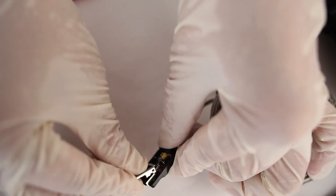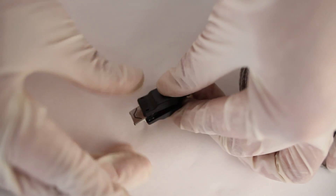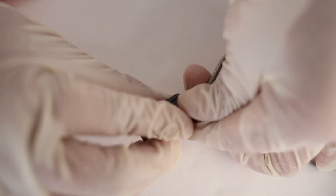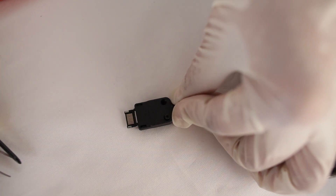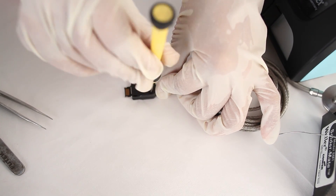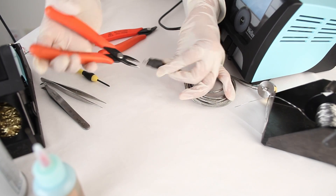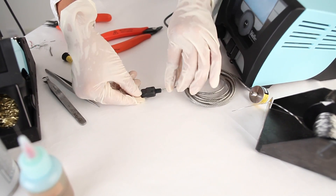I'm going to take my male hi-rose connector and fit it with the large metal connector. And last, I'm going to put the back cover on and secure it with the provided screws. I'm going to push on a little bit and make sure it's snapped together. And we are ready to go.